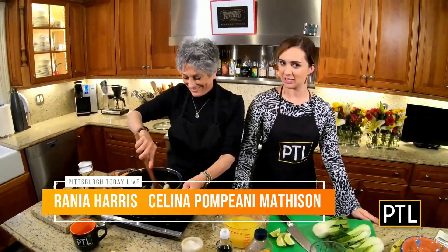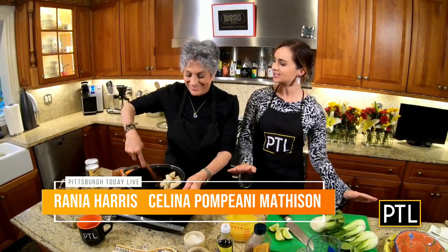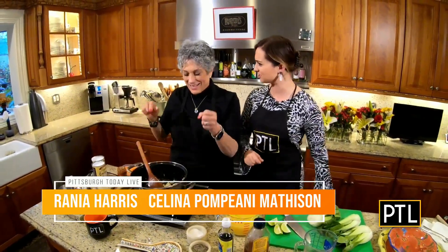Hey everybody. We're back in the kitchen today, and Rainia is teaching me how to make a chicken coconut soy noodle soup. I'm excited.